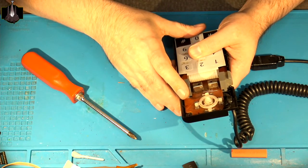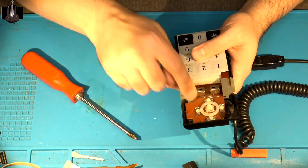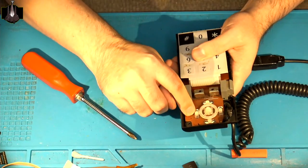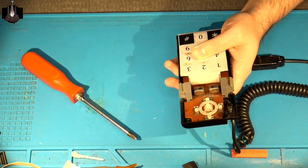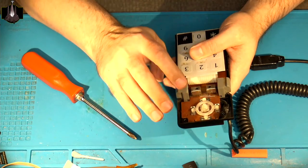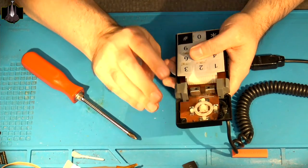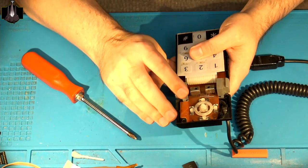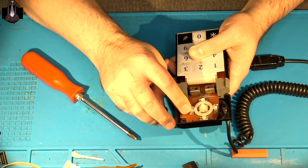If you've ever taken apart one of the ColecoVision tabletop arcades from the 80s, they used the exact same leaf switches — no different. So the repair you see me go through here to refurbish this controller and get these directions working again can also be used on those arcade tabletops if you have one with a direction that's not working properly.